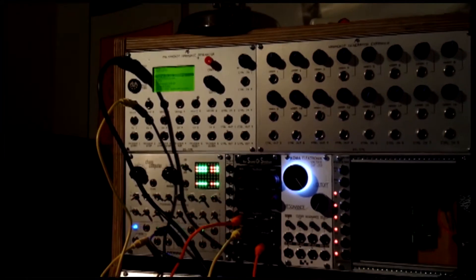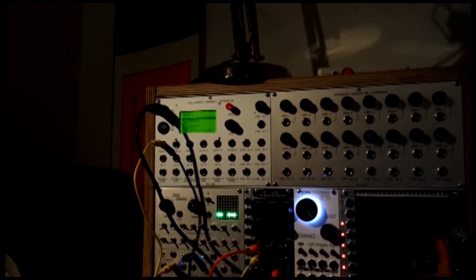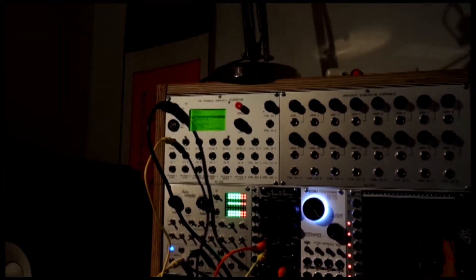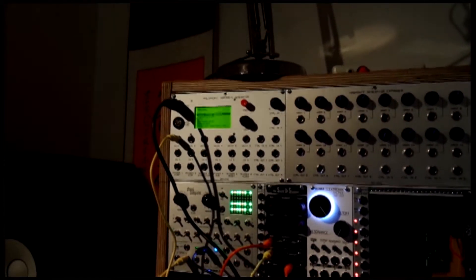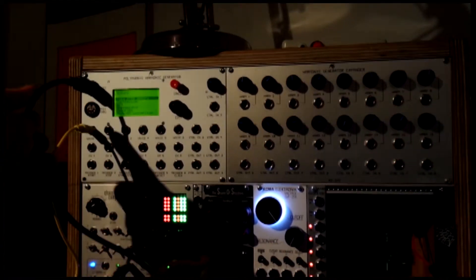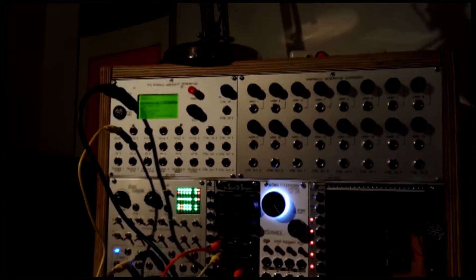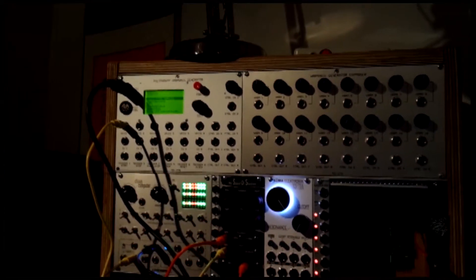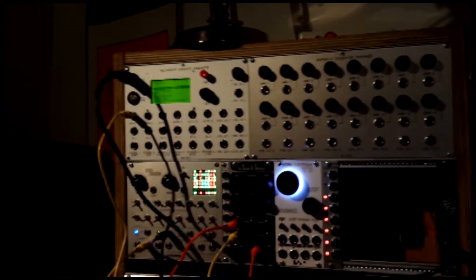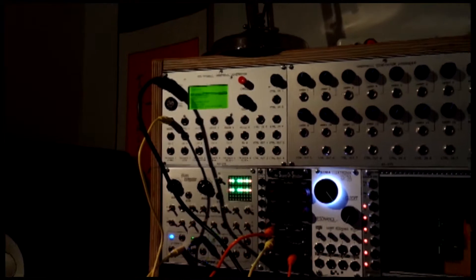As a polyphonic synthesizer, these will allow you to perform multiple notes at the same time from your MIDI keyboard, which we have plugged in here. We have a MIDI keyboard plugged into the MIDI input. The first thing we'll do is give you an overview of all the different ports and controls.